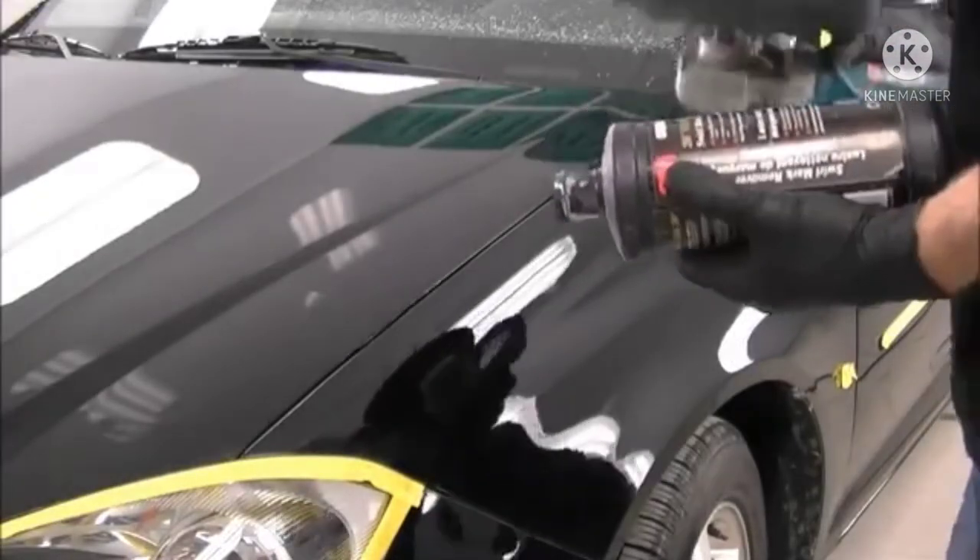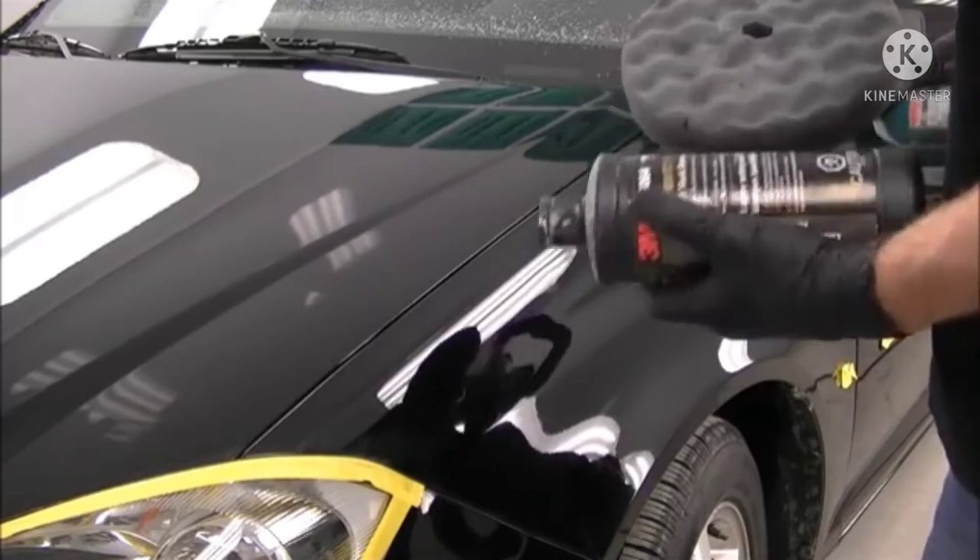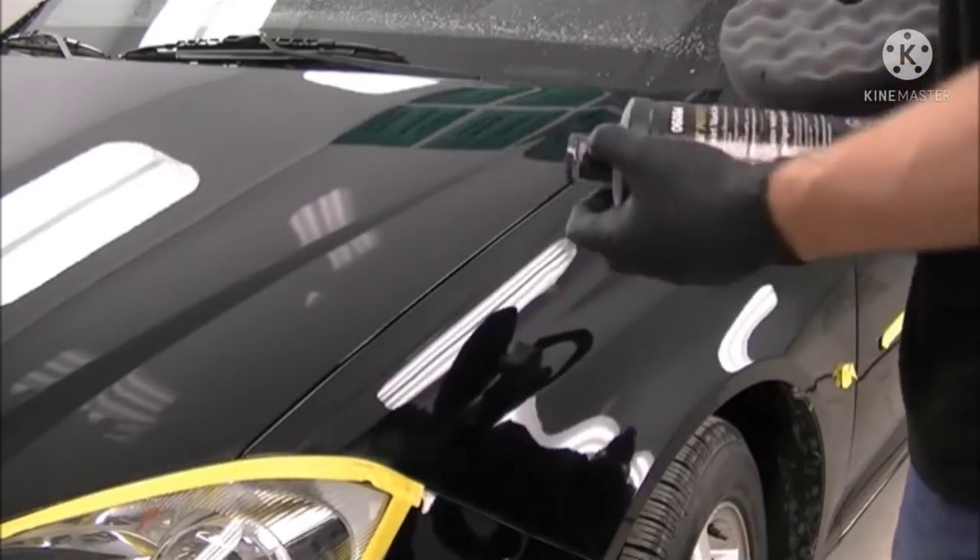We're on to the next step here. Pretty well doing the same thing, except now we've got the black pad, which is a softer pad, and a finer compound — the swirl mark remover.